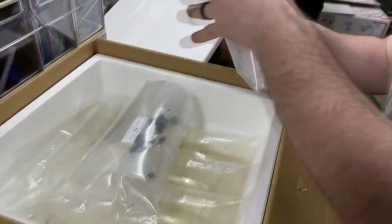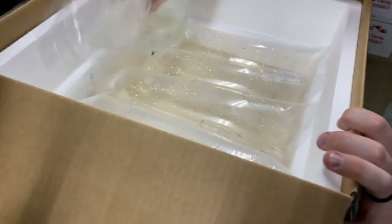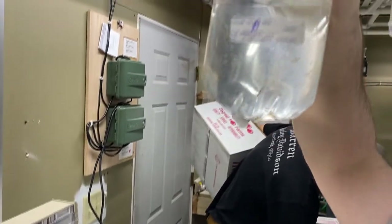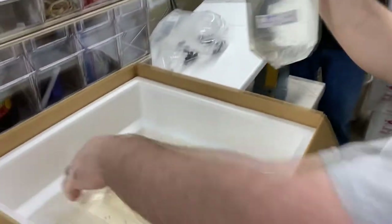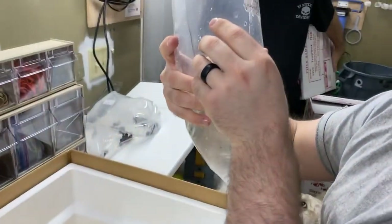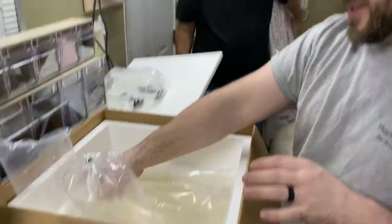Box two looks like we got nerite snails and a ton of Rasboras. What are these guys? It might be Tetras — the Toucan Tetra. Oh, those are pretty. We've never had these before, so these are a new one. Super cold, so we're going to get those acclimated. I'm guessing these other bags are more Toucan Tetras.